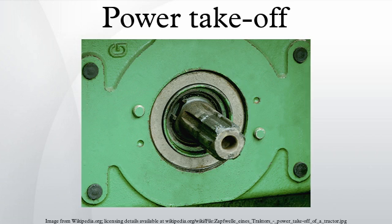A power takeoff (PTO) is any of several methods for taking power from a power source, such as a running engine, and transmitting it to an application such as an attached implement or separate machine. Most commonly, it is a system comprising a splined output shaft on a tractor or truck, designed so that a PTO shaft — a kind of drive shaft — can be easily connected and disconnected, and a corresponding input shaft on the application end. The power takeoff allows implements to draw energy from the engine.